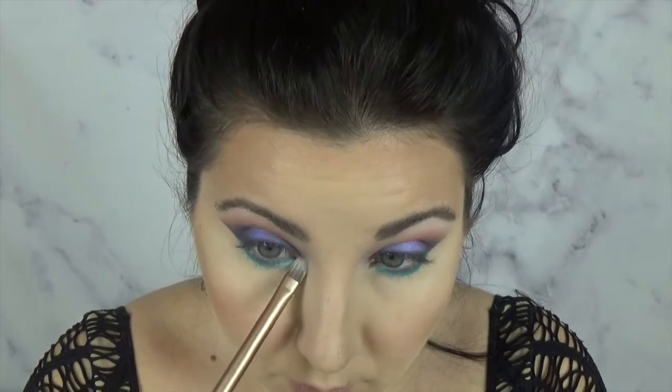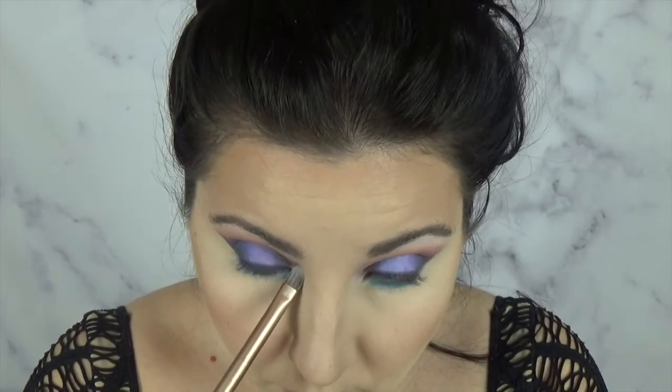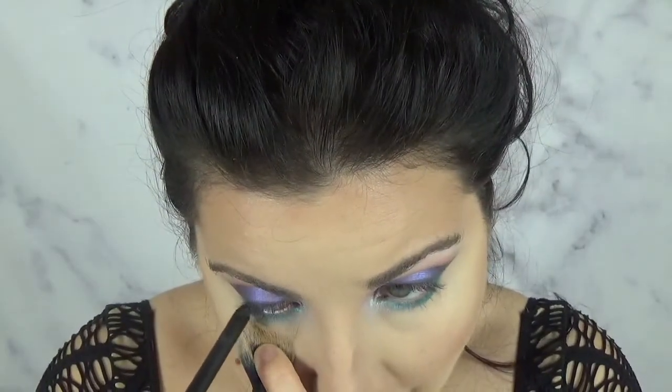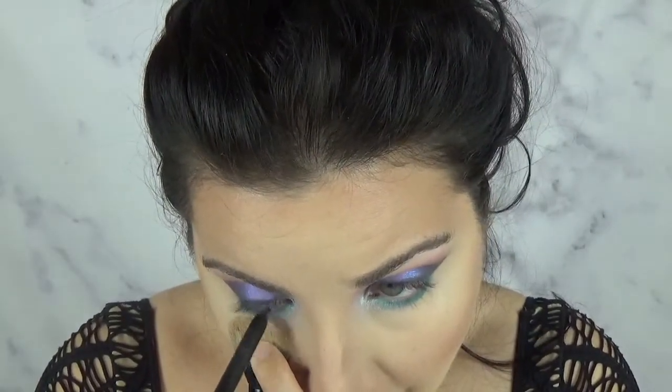Now taking the Alchemist palette again, we're going to be picking up the Sapphire shade and putting that in the inner corner and a little on the lower lash line. Now taking MAC's Feline eye pencil, we're putting that in our waterline.